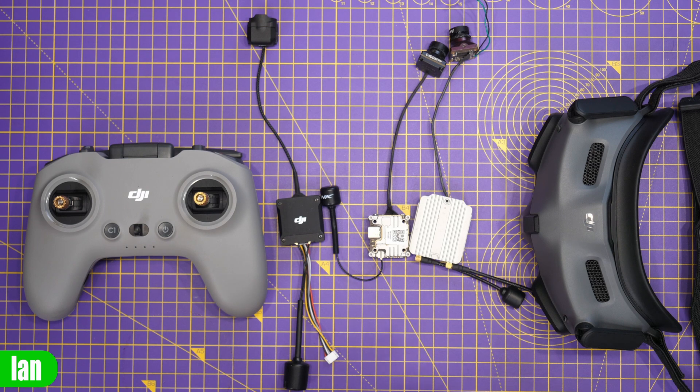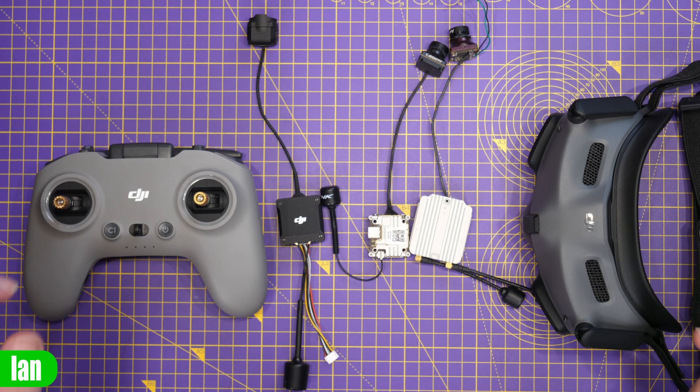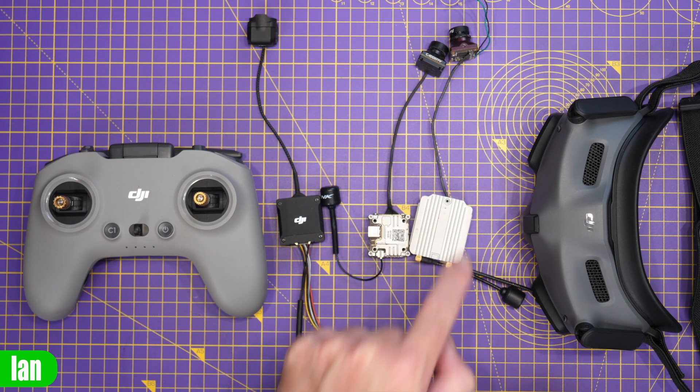With the goggles 2 and Integra, they are only compatible with the V2 remote, which will work with all three air units on the new firmware version 01.01.0000. That means you can use all three air units with just the one V2 remote, but only when using the goggles 2 or Integra.